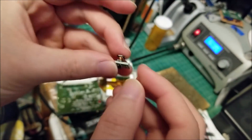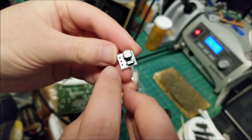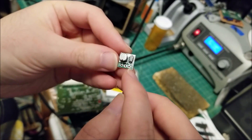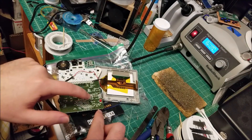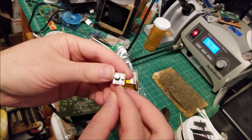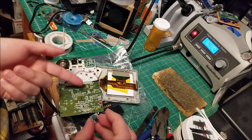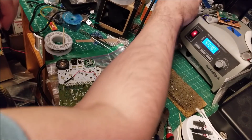These little regulators are basically boost converters. The middle pin is ground, then there's V-in and V-out. V-in is going to go to the positive side of the switch, so it grabs the 3 volts from the battery, and then V-out will be 5 volts — just for the backlight though.